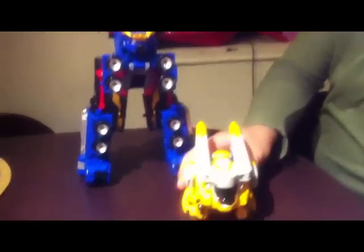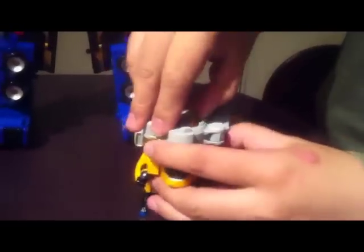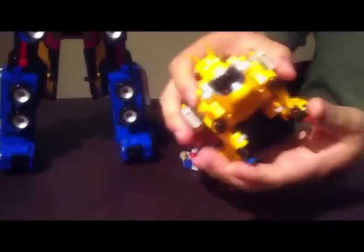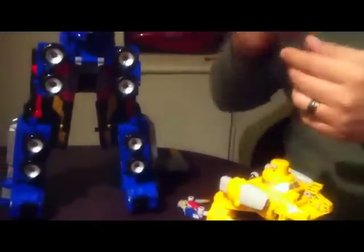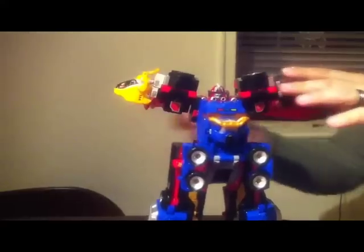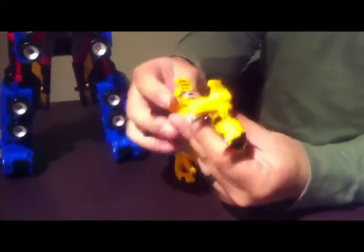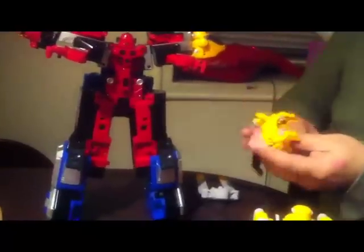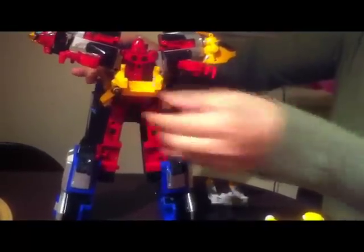Now we'll bring in the rabbit. We will remove all the components, just like with the gorilla. Usara lettuce goes to the other shoulder. And this part you remove. And you tilt the feet at an angle, and with this connector it connects to the back of Goldbuster Aces.